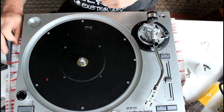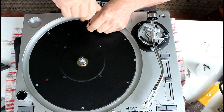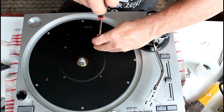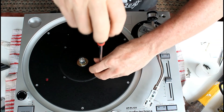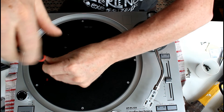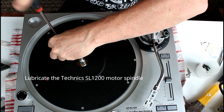Now the closest relative to this is the Technics SL1200 — they both look the same, almost identical, and obviously Audio Technica have modelled this particular turntable on that Technics one. The similarity is pretty much just cosmetic actually, because once you get to look at the motor you see that it's not the same design at all. This is an inferior motor, I would suspect. There are lots of videos on YouTube about how to lubricate those motors, which is what got me started on this.